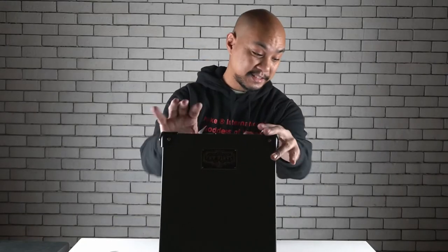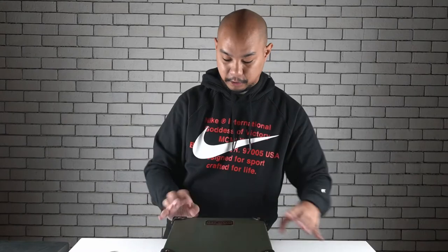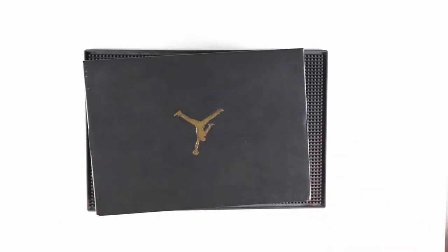Thank you so much to them for sending this over, and to Joseph and the guys over at their agency — they're always very nice to us. Alright, so I'm going to move this up here and we're going to jump right into some Jordans.